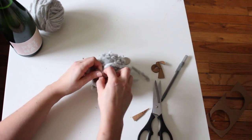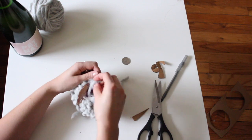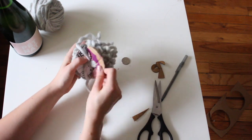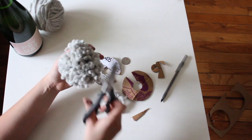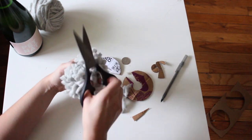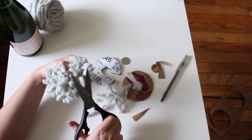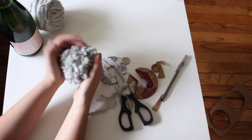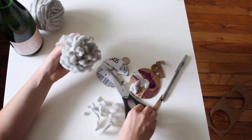Take your length of yarn and wrap it in between the two circles a couple of times, pulling super tight until it's squished all of those yarns securely together. Once you've wrapped it a couple times, tie it in a secure knot and then you can pull off your cardboard. Use your fingers to fluff it out a bit, and then take your scissors and trim off any bits that are a little longer than the rest — just to make it all even and round all the way around.